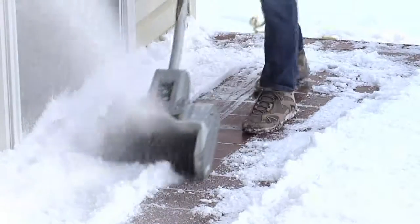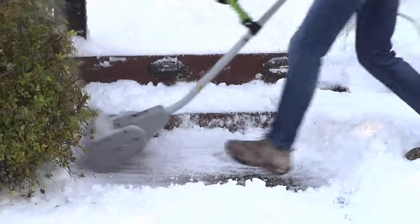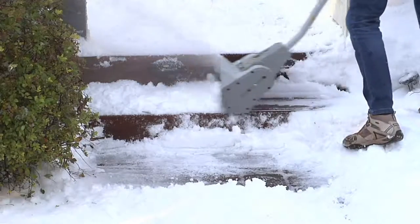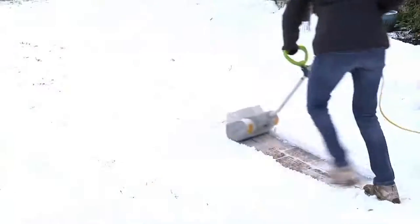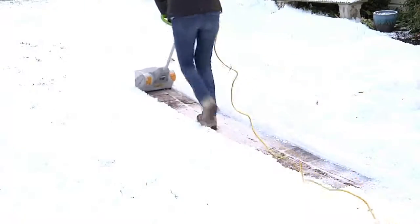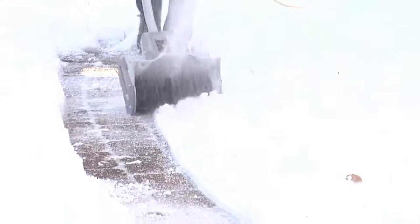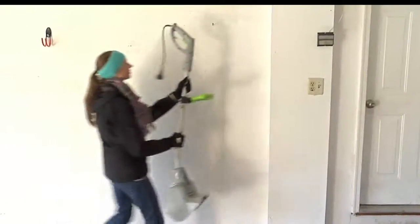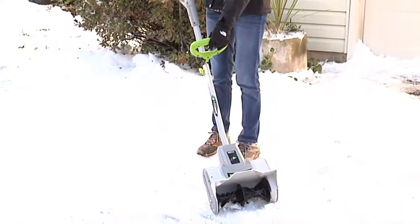That's 300 pounds that you don't have to lift every single minute. This is going to be for your decks, your walkways, your steps, your sidewalks. A lot of you, if you live in a city area, you may not even have a driveway — you park out on the street — but by local municipal law, it's your job to clean the sidewalk. You could do an entire driveway with it. It is a 10-inch path, so you have to take a few more passes.